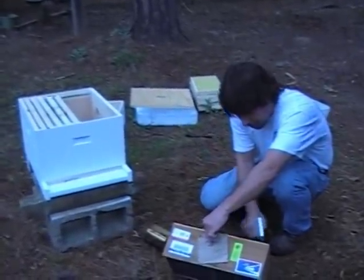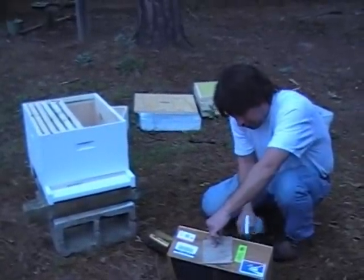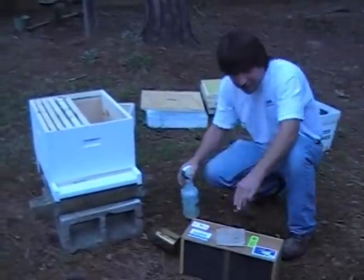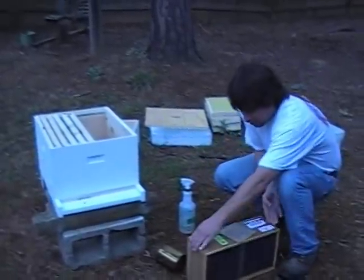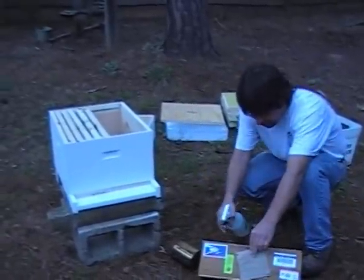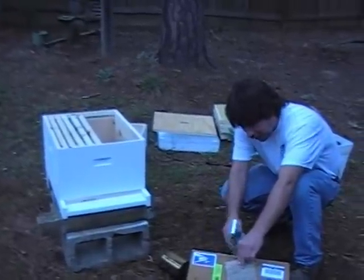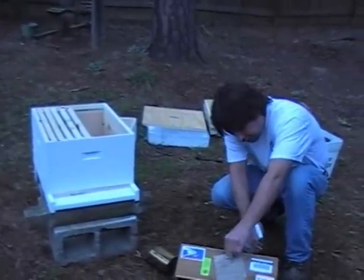How many of them do you think might die in the process? Well, I don't know, but if a thousand of them die there'll still be 9,000 left over. You have 10,000 bees, something like that. I've heard a couple of different estimates on how many bees are in three pounds of bees. Three pounds — that's a number for you.